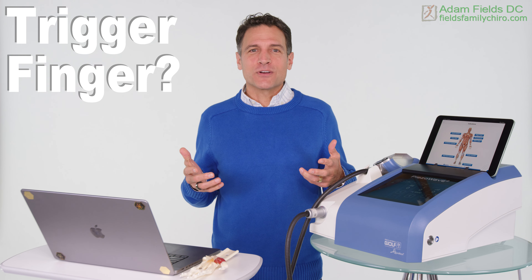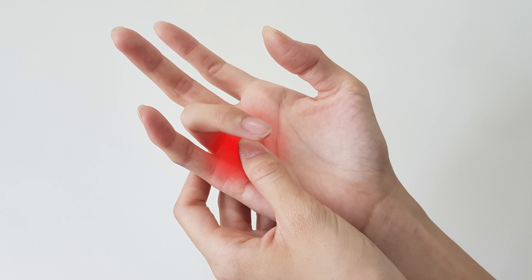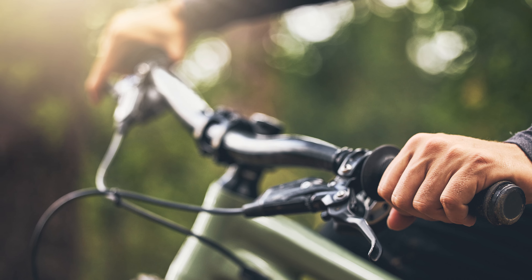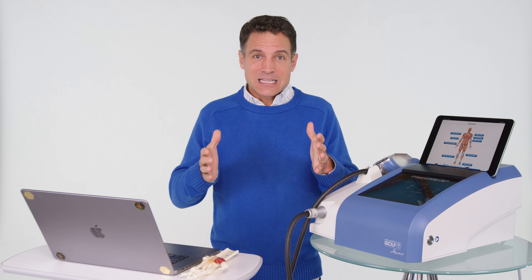You don't know how much you take your fingers for granted until you get trigger finger. What a hassle — gripping the pain in the middle of the night, trying to straighten it out, grabbing things, riding your mountain bike, it's a challenge. But before you get a cortisone injection or before you get surgery, listen to this.